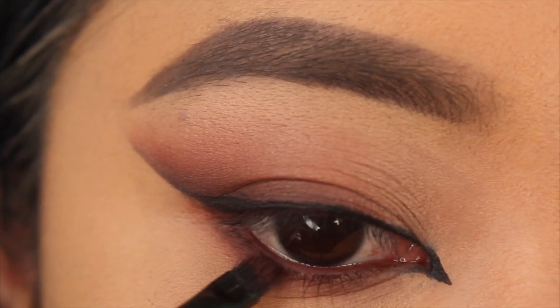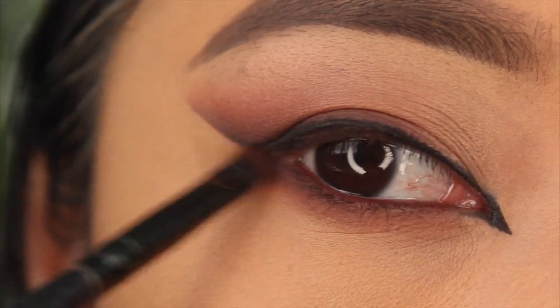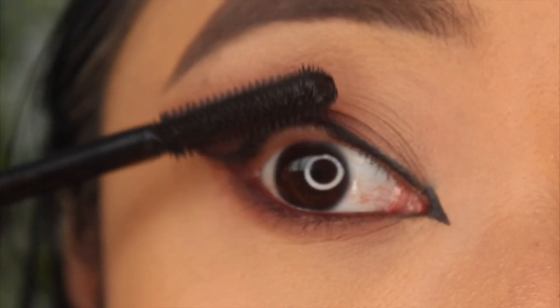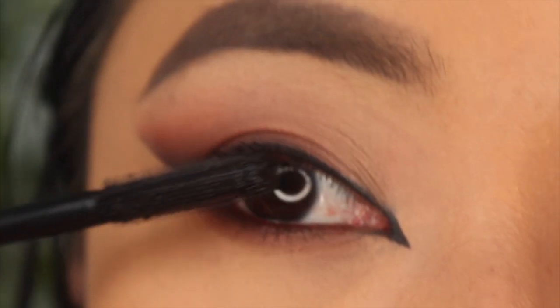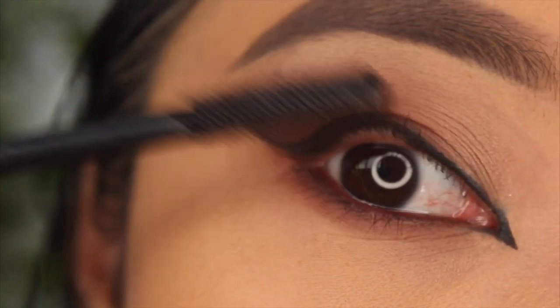With my definer smudge brush I'm making sure everything is blended and connected to that top lash line. Then I quickly curl my lashes and apply mascara on my top and bottom lashes before applying some falsies.